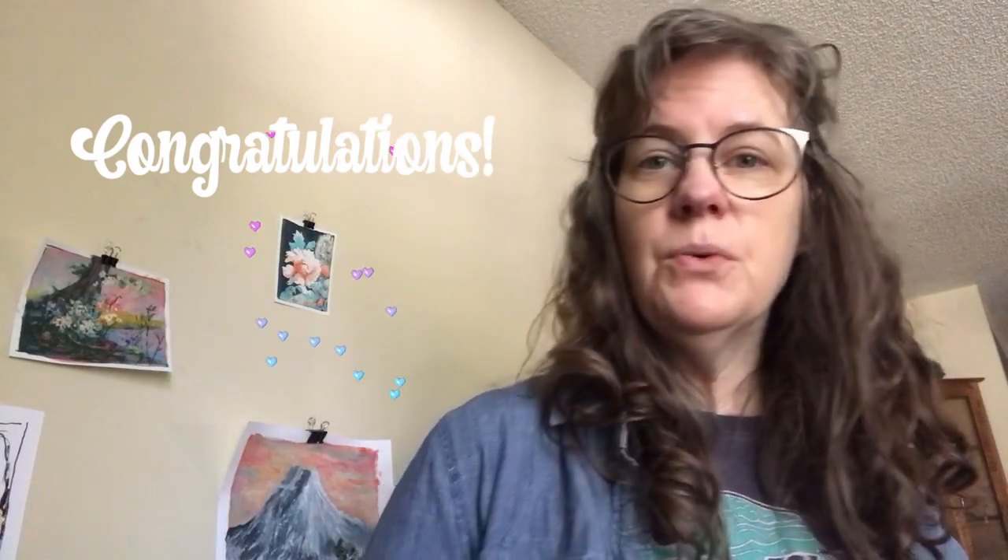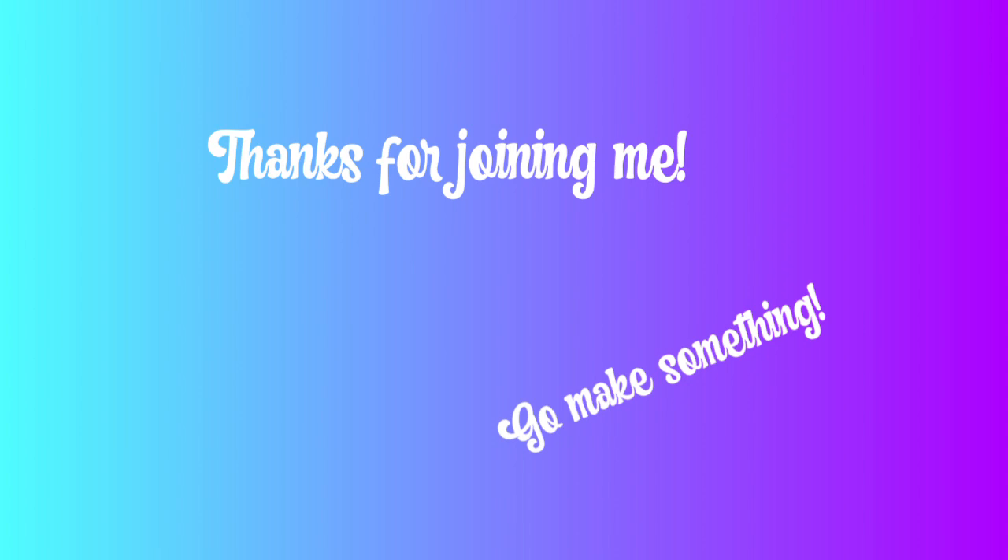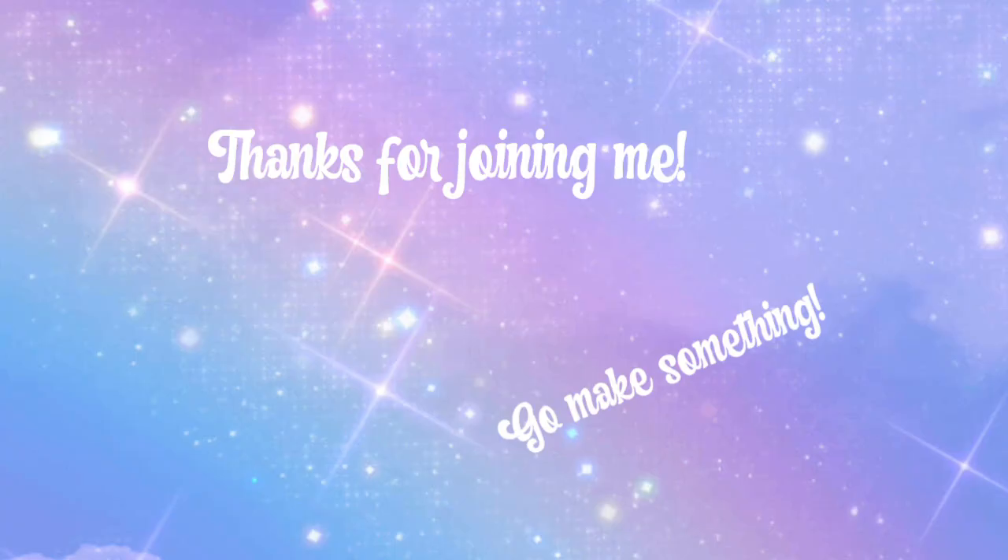I forgot to say thank you for joining me. If you're watching this, I'm really excited that you're watching it. Thank you. I'll see you next time.